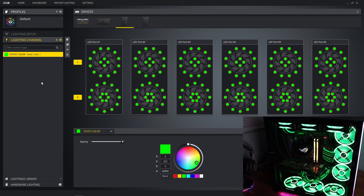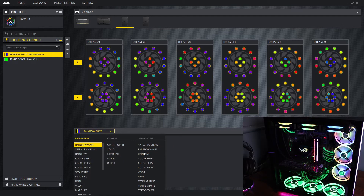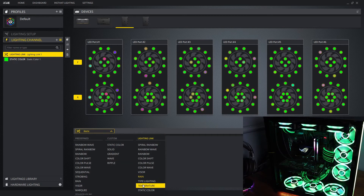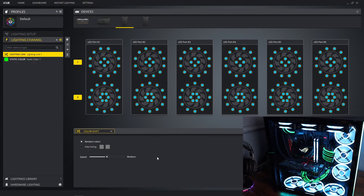If you want, you can add another layer — click the plus and then click Rain, and it gives a nice overlay effect on the static green. You can do this with a couple of different effects; another cool one is Color Shift. I tried a few combinations but not everything seems to work together. Anyway, we're going to keep this on green and then move on to the RAM.